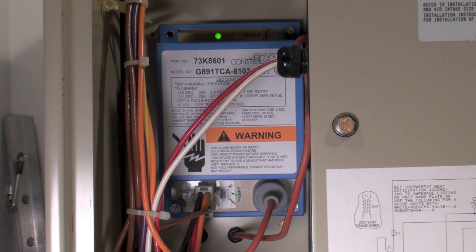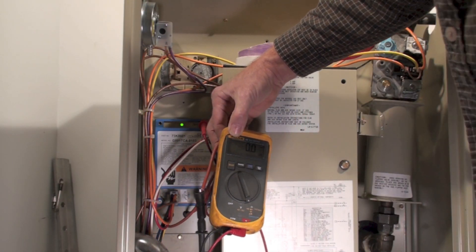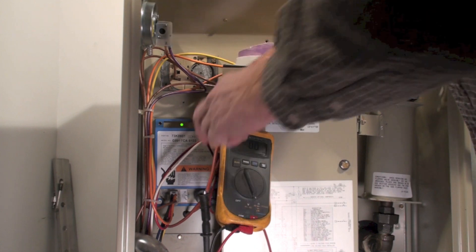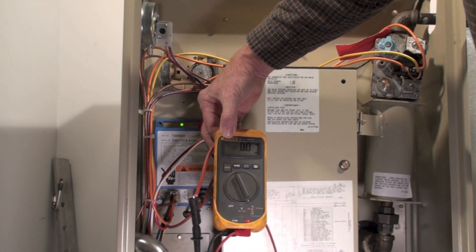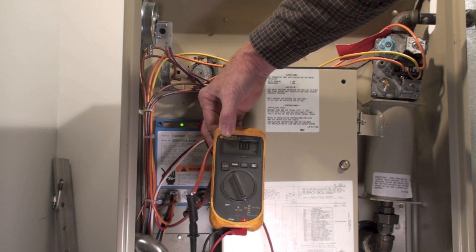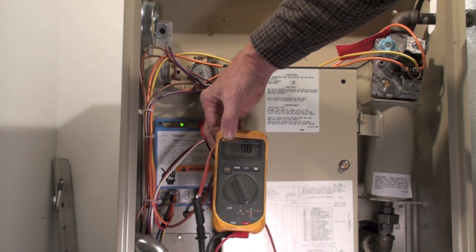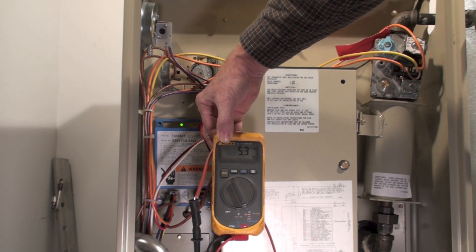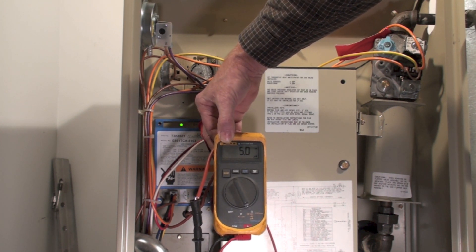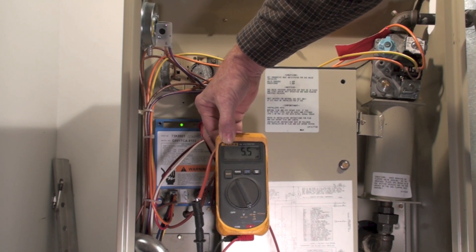At that point, we need to check the flame rod reading. I've removed the flame probe and hooked it through my micro amp meter. You can see I'm reading about five micro amps — a little better than five micro amps — while waiting for it to light.